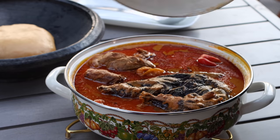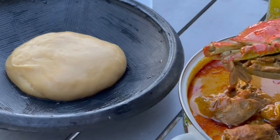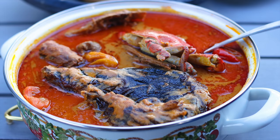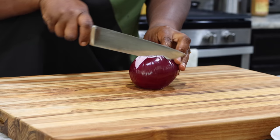Two soups that most Ghanaians love are palm nut soup and groundnut soup, or peanut butter soup. When you combine these two, you get an absolutely delicious, out-of-this-world perfect soup called Nkatebe. This is what we are making today. I'm going to be sharing the recipe with you, and here are the simple ingredients you will need — I'll be mentioning them as I use them.